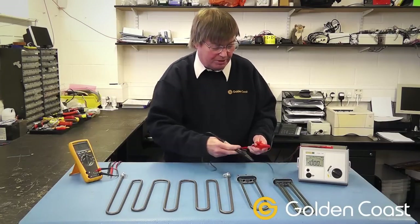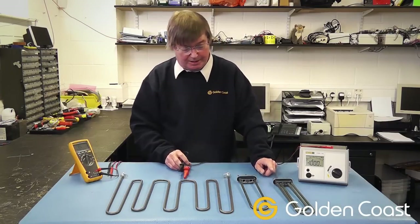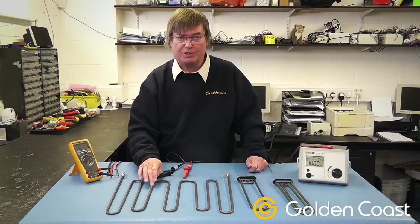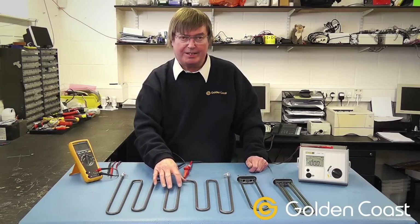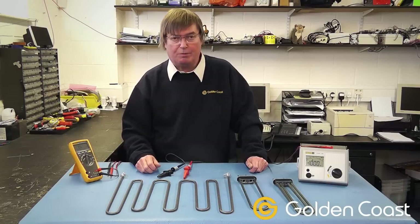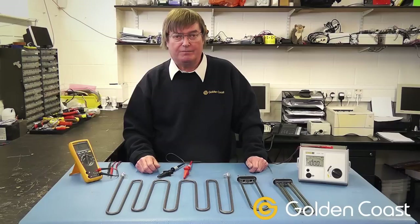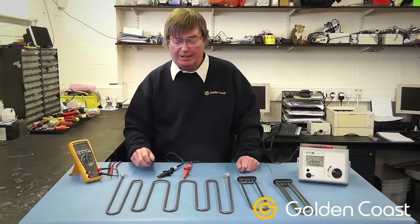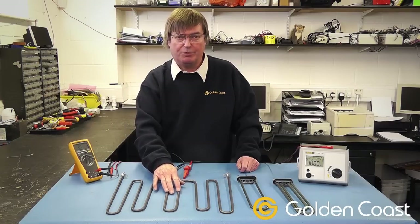This is probably a slightly newer element and this is a slightly older one — the metal on them is very slightly porous and over time moisture can sink into them. If you get problems with them tripping, the first thing to try is to disconnect the element, connect it onto a mains lead, plug it into a socket, and see if you can just warm it up to dry the moisture out.